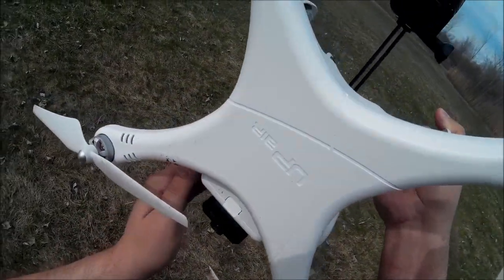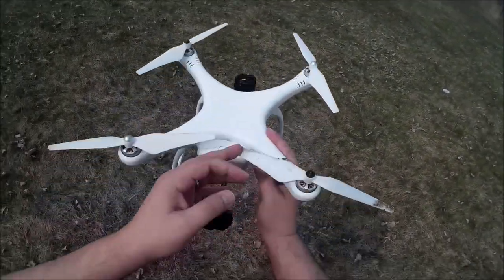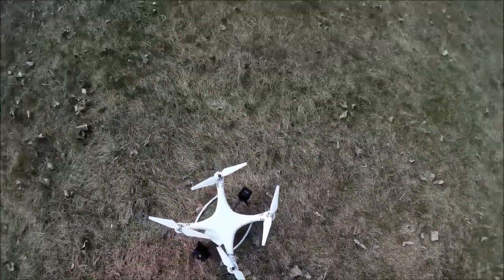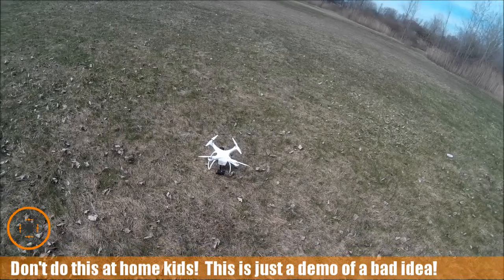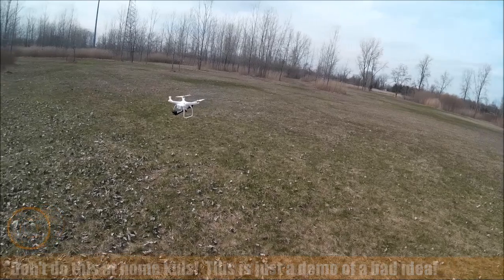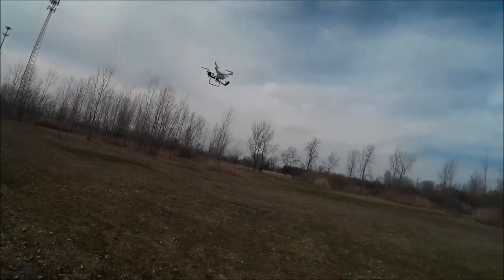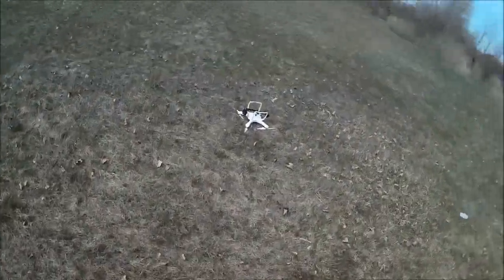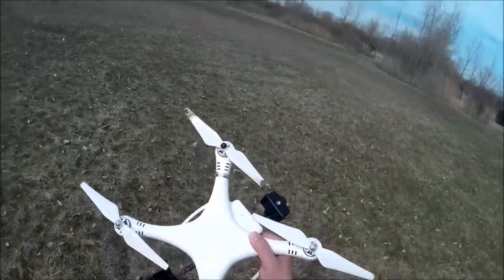The back camera seems to be recording. I did do some damage to one of the props here. Out of blind curiosity, let's rearm it and see what happens — I don't recommend this, but I'm going to give it a shot anyway. Yeah, it's definitely way unbalanced with that prop like that. So you guys got another quick lesson: what happens when you try to fly with a damaged prop? It doesn't work.